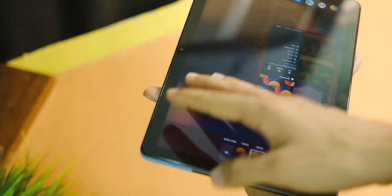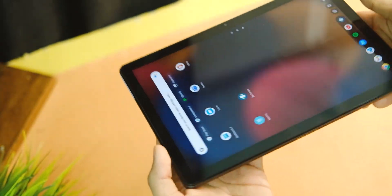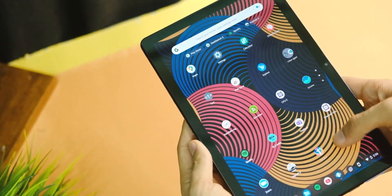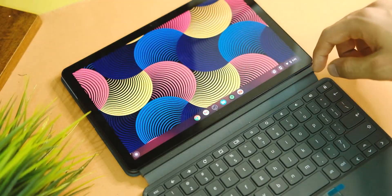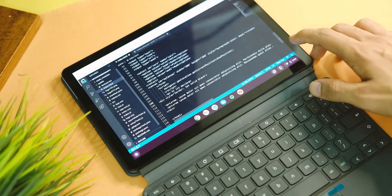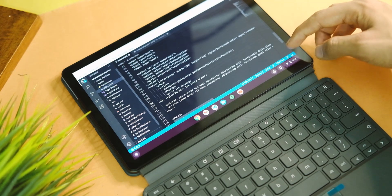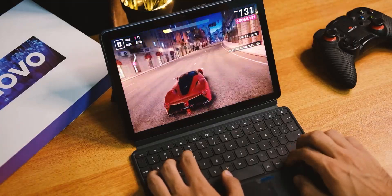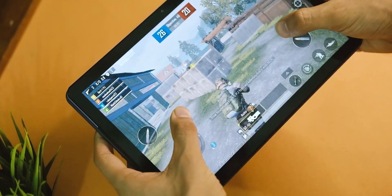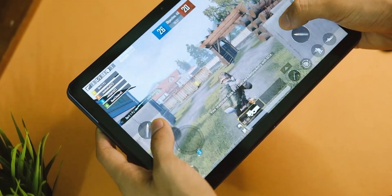These days Chromebooks are getting more and more popular as we're all working and learning from home. They can be really good for all the light tasks and professional work, but some people are in doubt whether to go with this Chromebook Duet, just buy a basic laptop, or another tablet — and how well this one does for BGMI and other games.